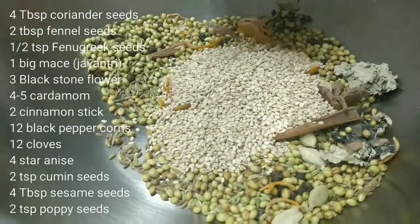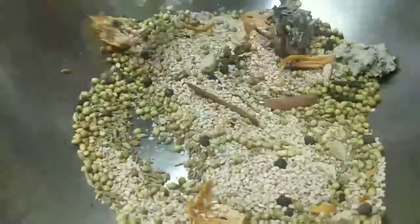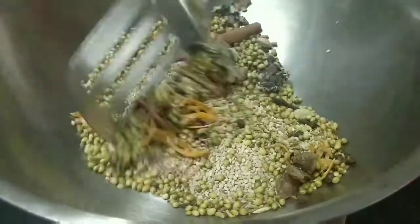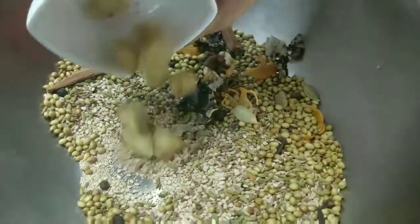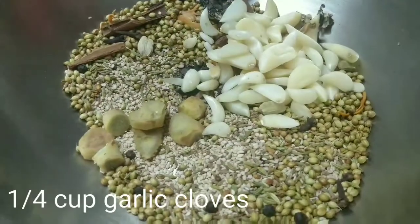We have 4 tbsp Safed Til (white sesame seeds) and 2 tsp Khas-Khas (poppy seeds). We will also roast and add them. If you like the recipe so far, make sure to hit the like button, share, subscribe, comment, and don't forget to hit the bell icon so you get notified every time we come online.